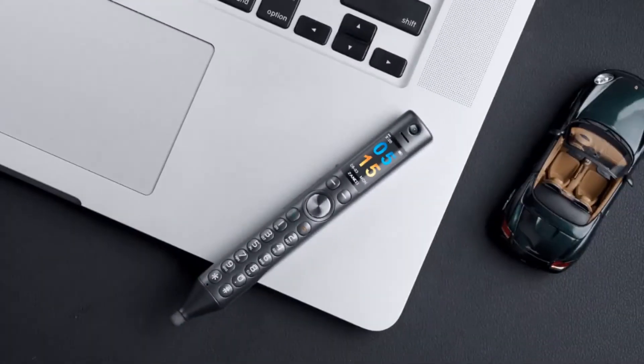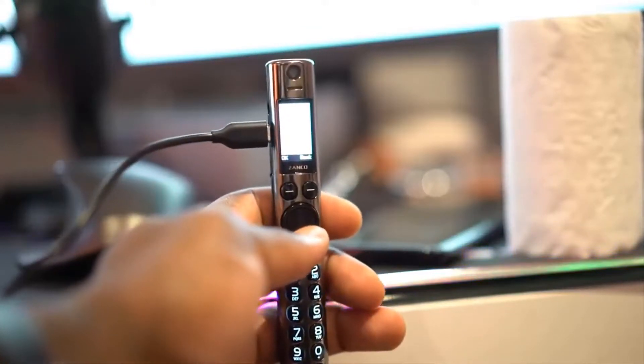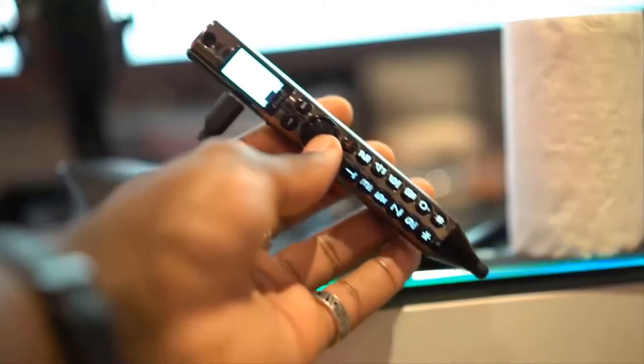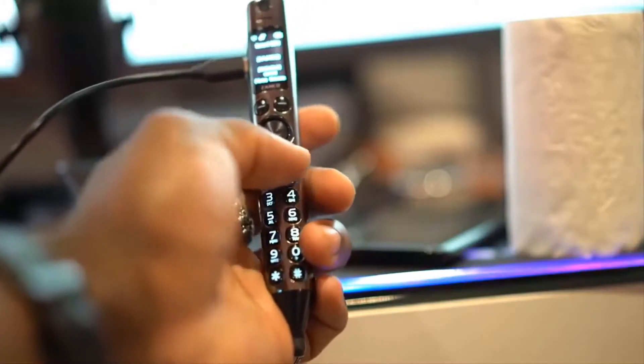Once connected to your smartphone, your synced pen notifies you of incoming calls and messages even when your phone is not around. Its camera allows you to click photos and record videos, and the device even lets you play MP3 and MP4 files.